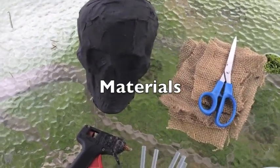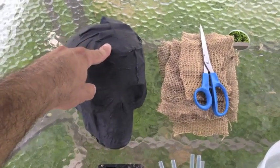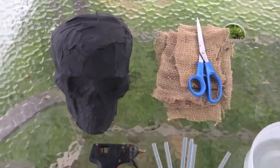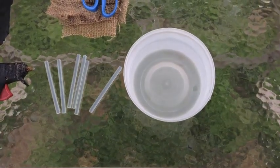For the scarecrow skulls, we're going to need a skull — any skull will do. I'm using a milk jug skull from the milk jug skull tutorial, painted it black with some 99 cent spray paint. You'll also need burlap and scissors, a hot glue gun and hot glue sticks, and a container of cold water.